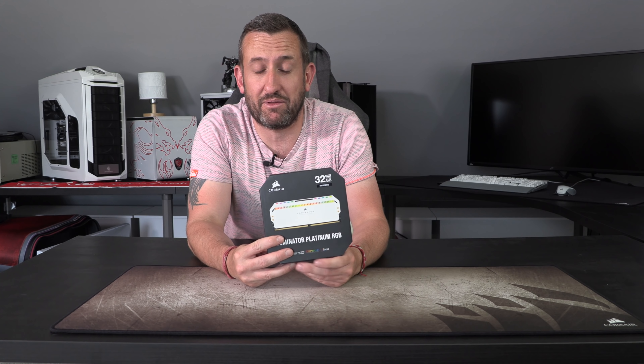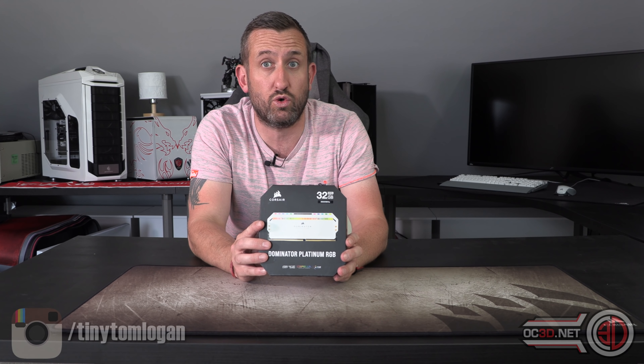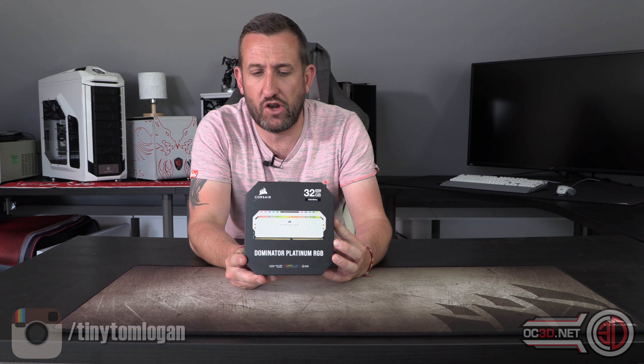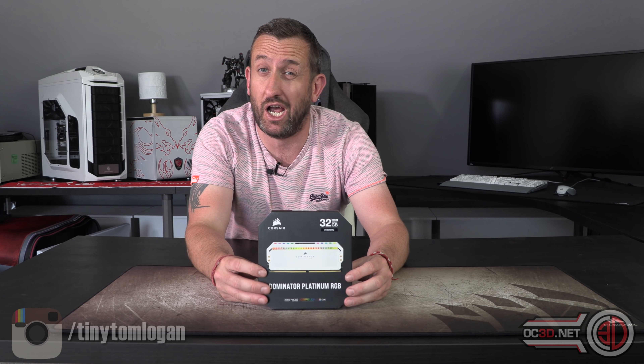Hi everyone, it's Tiny Tom Logan back with another video for you. Today I'm going to be giving you a look at the new Corsair Dominator Platinum — their new white, full RGB kit. They come in kits from 16GB up to 128GB, and in 3200, 3600, and 4000 MHz kits.